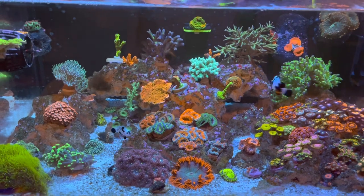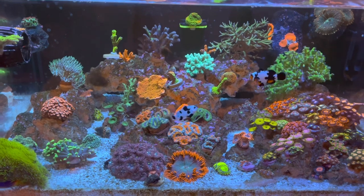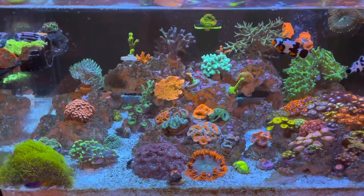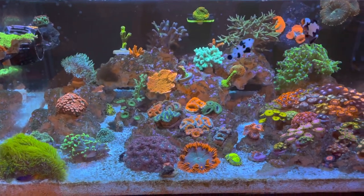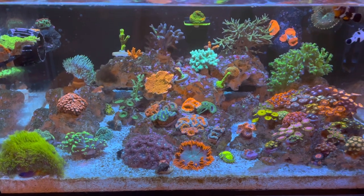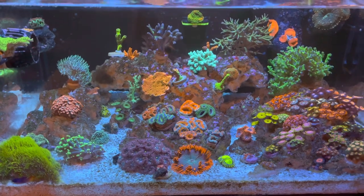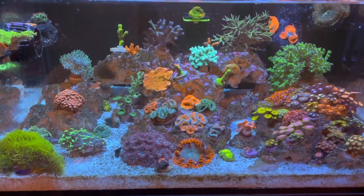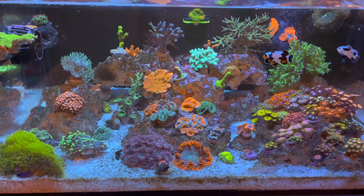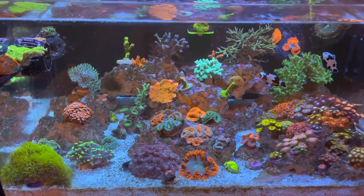Basically my refugium is a budget build — it's relatively cheap to make. It's also more lean towards an all-in-one tank. The setup I have has a back chamber and I don't have a sump, so I have to build the refugium within the back chamber of my all-in-one tank. You could use this setup in a sump system — you just have to modify a few things. And also this build is more for a nano tank, but if you have a larger tank, say above 60 gallons, you just have to beef up this refugium a little bit.